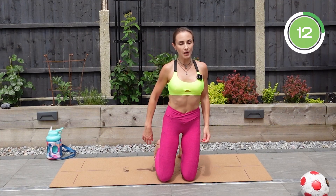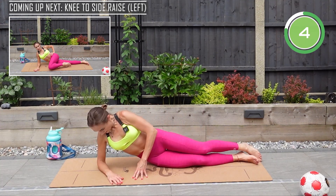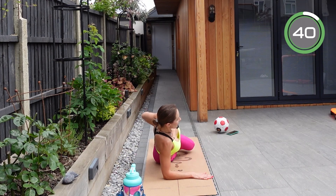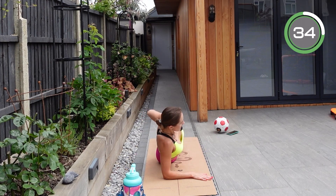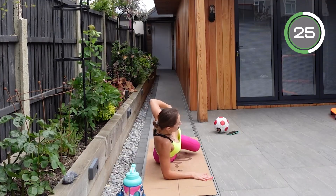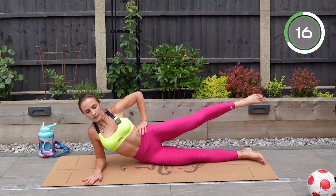Now go onto your side. Keep your elbow underneath your shoulder, and bring the top leg in front of you, touching the floor with that knee, then do a sideways kick. And again — to the front, touch the floor with your knee, then to the side. Try not to lean to the front or to the back, keep yourself steady, and control the movement all the way up as well as on the way down.